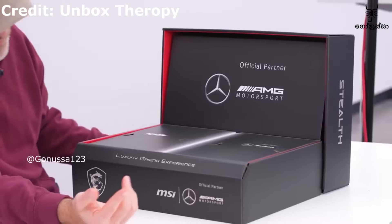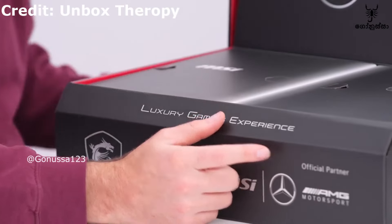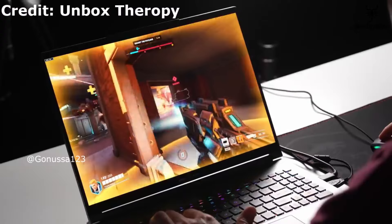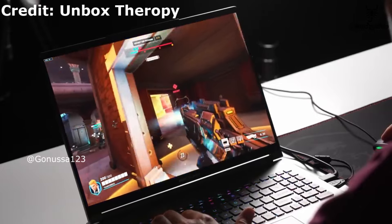In MSI, the AMG Sports Supreme Laptop features a 16-inch Ultra HD+, 60Hz IPS OLED display.